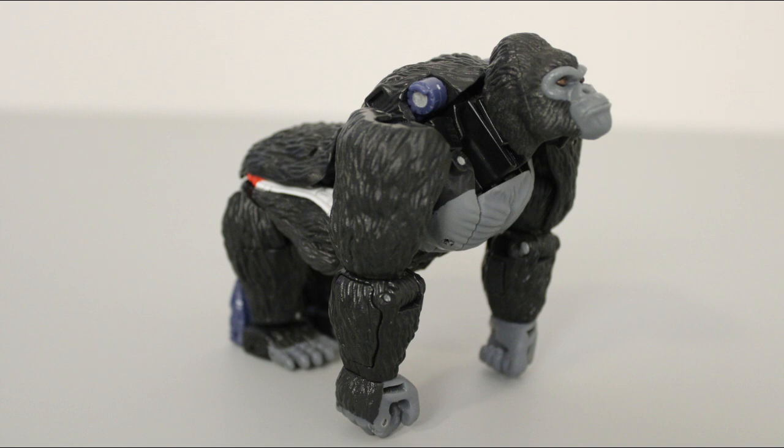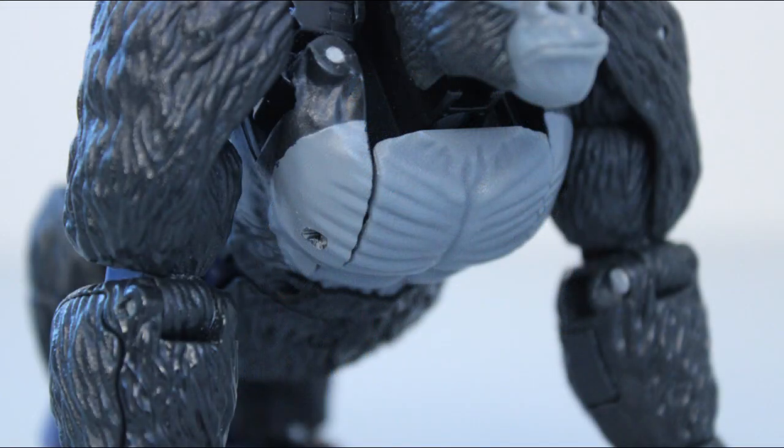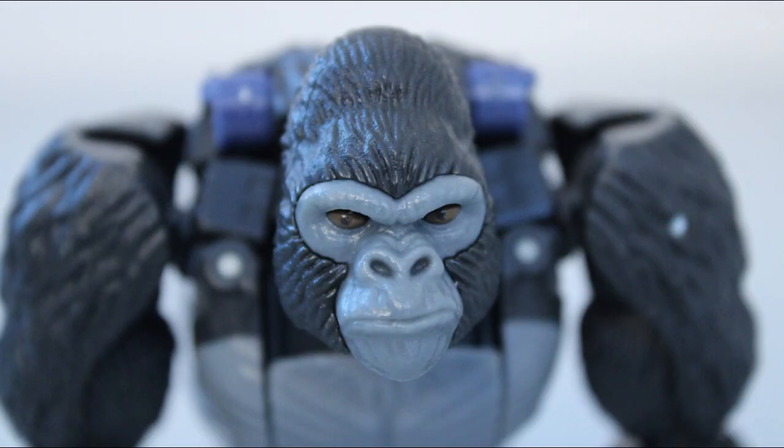The coloration is a bit less realistic. Despite being a silverback, there's no silver on the back, and the gorilla's skin is a lot paler than it should be. I'm guessing this is mostly meant as an homage to the original toy, which used almost these exact color tones. I really like the eyes though — the glossy brown color makes them pop quite a bit, even if it's a little hard to pick out the pupils.